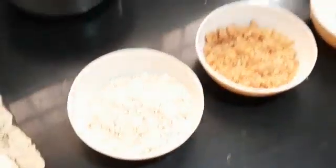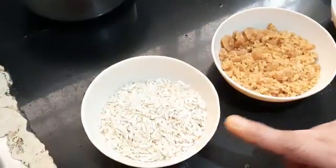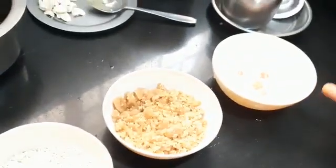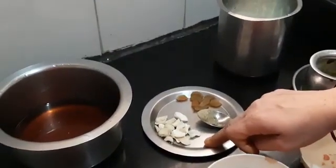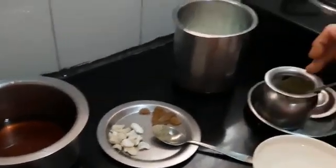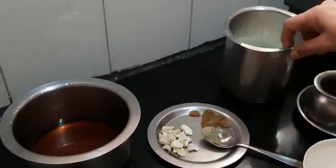By the time the broken wheat pongal gets ready, let us see the next recipe — the poha payasam. Here I have taken half a cup of thick poha, half a cup of powdered jaggery, half a cup of water, one tablespoon of cashew nut, one tablespoon of raisins, ghee to fry, cardamom quarter teaspoon, and two and a half glasses of milk.